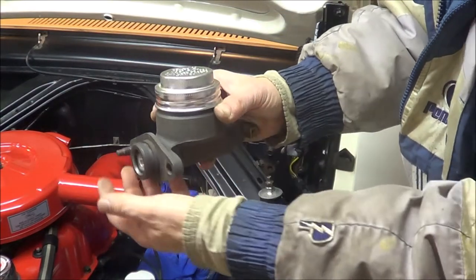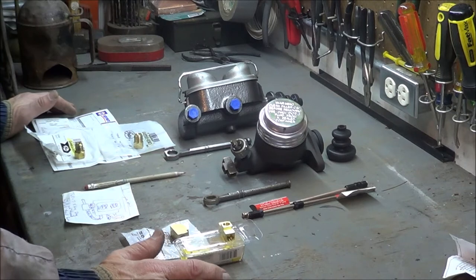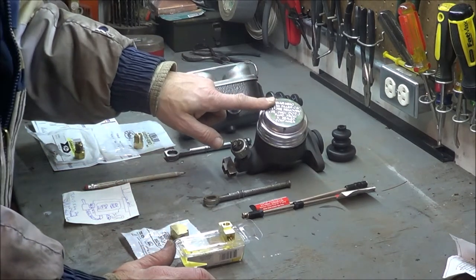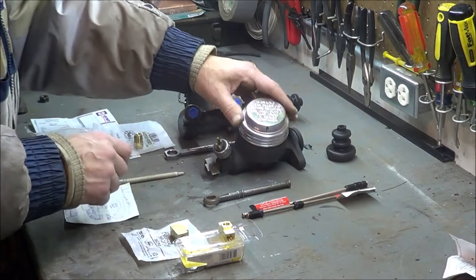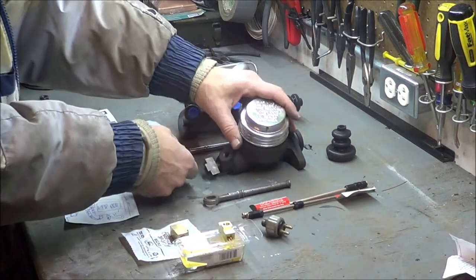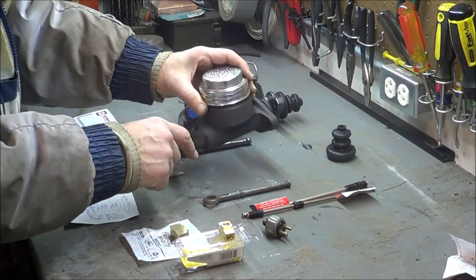Here we have the single-bowl master cylinder. In front of me are the parts needed to convert the '63 Falcon from a single-bowl to a double-bowl master cylinder. You're going to need to remove a couple things from the old unit: remove the brake light switch, and set aside the brake T-fitting — you won't need that one for what we're doing.